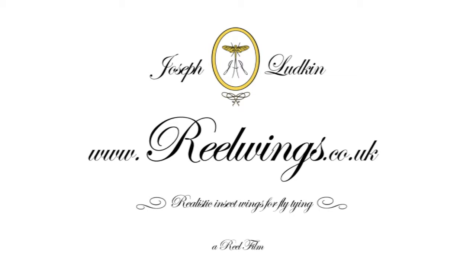Joseph Ludkin presents Real Wings — realistic inset wings for fly tying, available from realwings.co.uk.